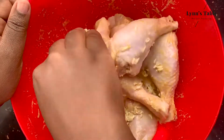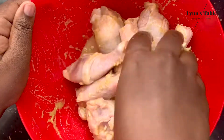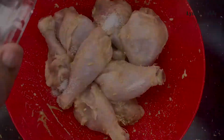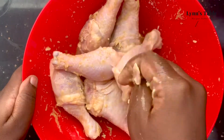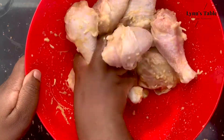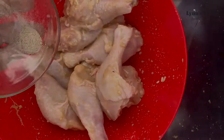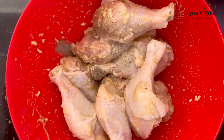Add garlic and ginger to the chicken and mix. Then add 2 teaspoons of salt and mix. Next, add half a teaspoon of white pepper and half a teaspoon of black pepper.